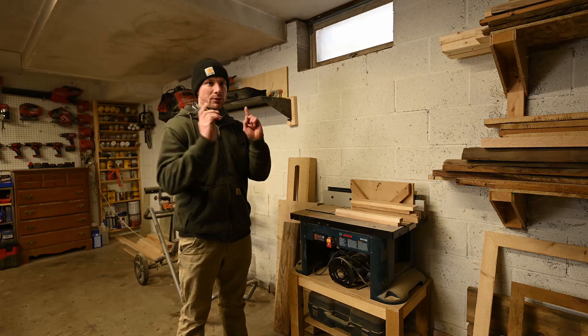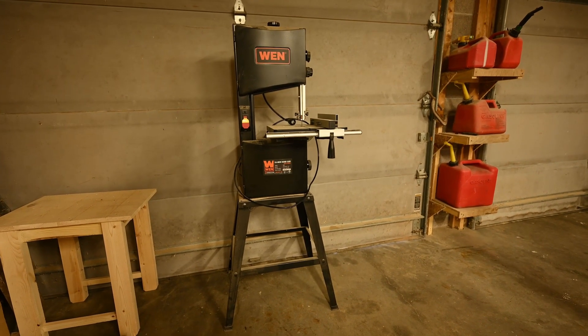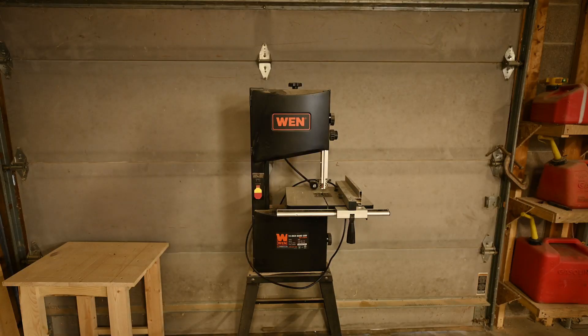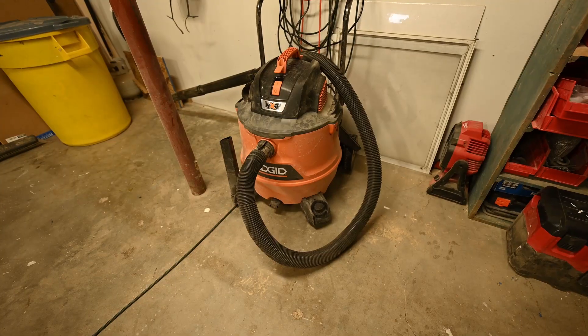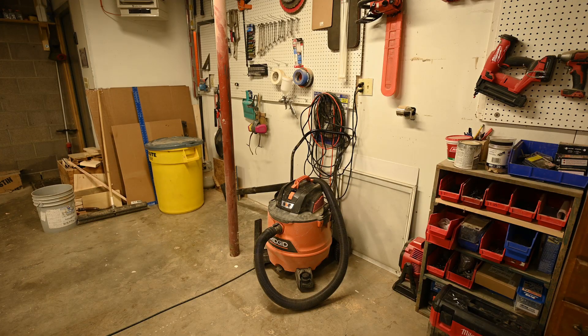Same with the bandsaw — it's tucked over here and doesn't get used much. I'll pull it out every now and then for oddly shaped charcuterie boards, stuff like that, but it'll have a dedicated spot in the new shop. For dust collection I basically just have a large shop vac. I don't have the space for a proper dust collection system, so it's definitely not ideal, but I clean up after every project with it and it gets me by. I'll definitely have a dedicated dust collection system in the new spot.